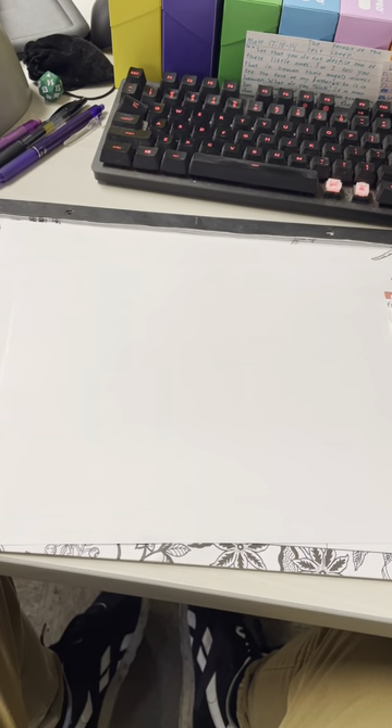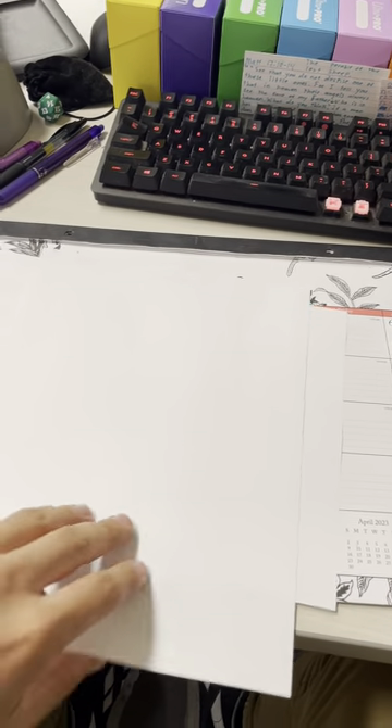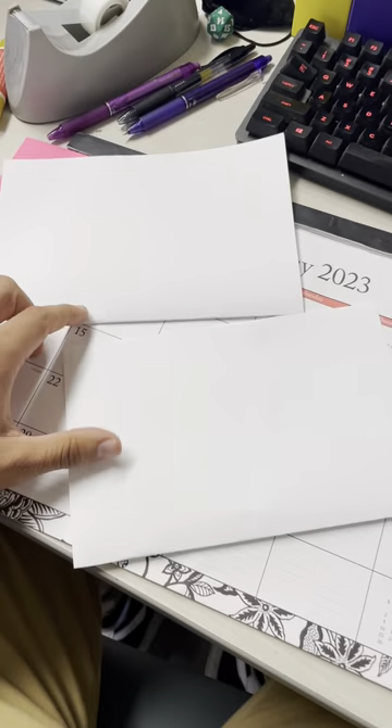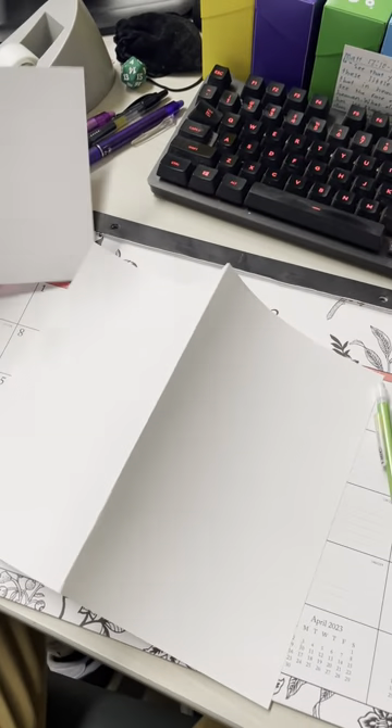Now you're going to fold both pieces of paper into hamburgers. All right? So your two pieces of paper should be folded hamburger style, like this. All right?